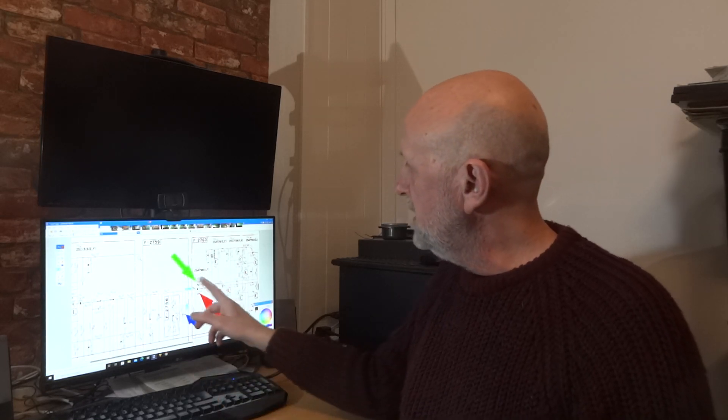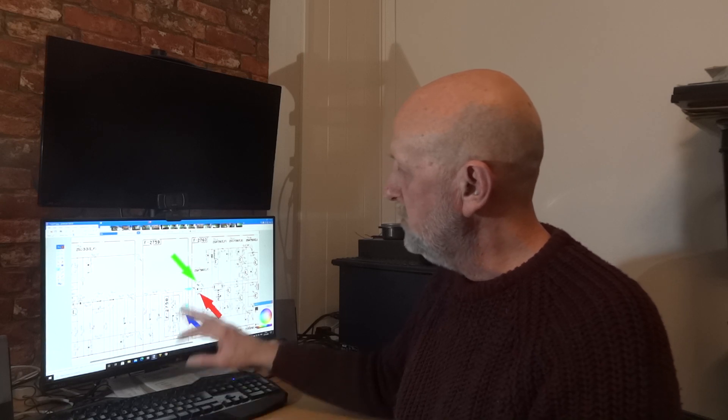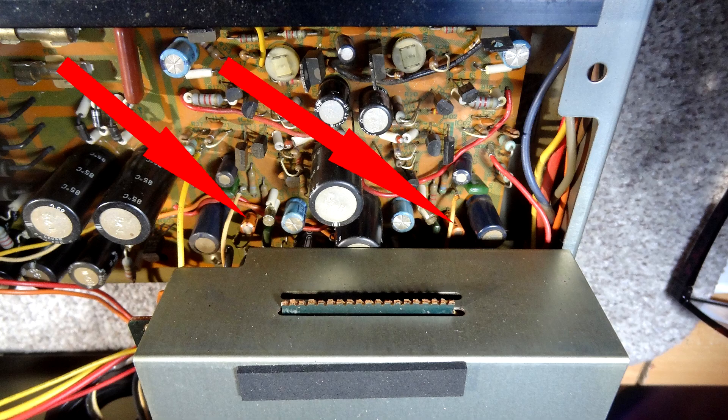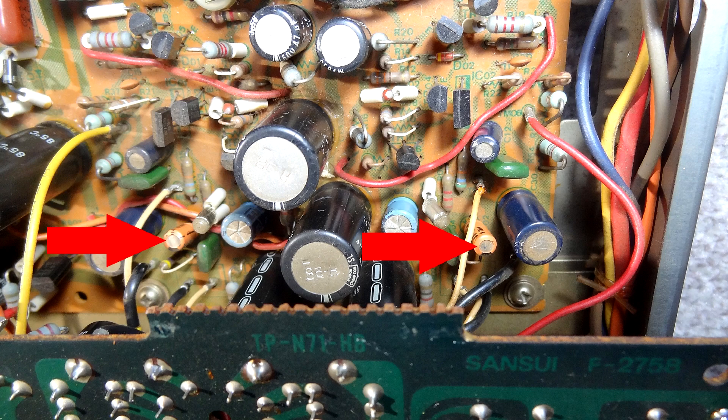So just to show you on the diagram - the blue arrow is showing you where it's coming from the volume control, just after the loudness, coming in through those little light blue arrows into this capacitor. It's also got that 0.047 in parallel. We're just going to change that one microfarad. Let me show you briefly - there are the two capacitors I want to change, and to get to them I had to move a shield that's in the way, which I believe is around the input control.